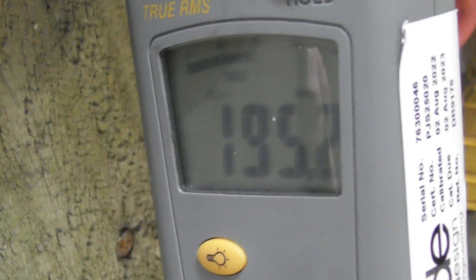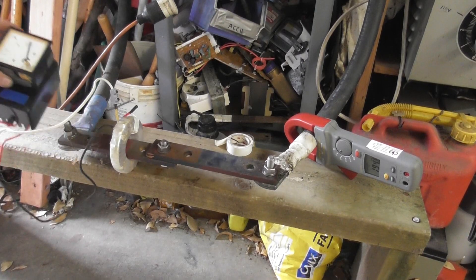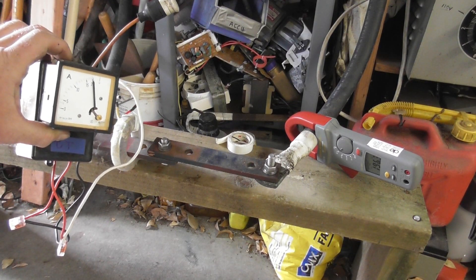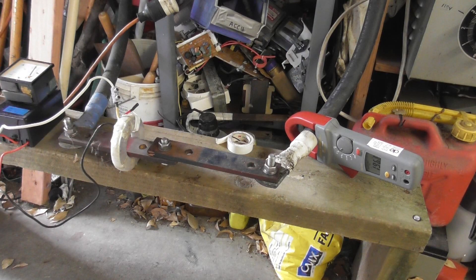That meter sits at 195, so close to 200 — allow for a bit of error with the rough setup, and it does work. I can test the other two CTs. I want to implement those in a generator and get a better reading on the hand meters.